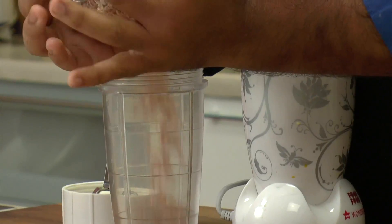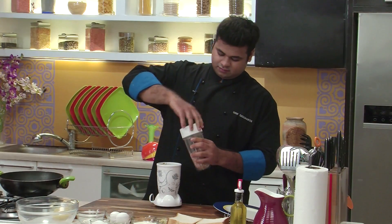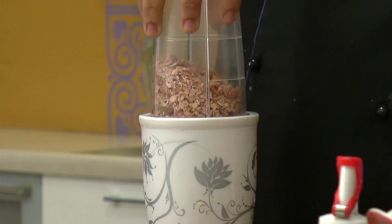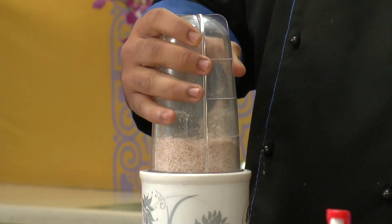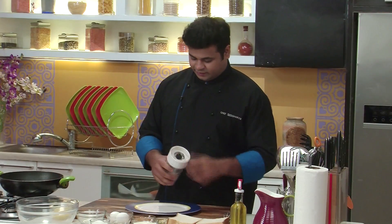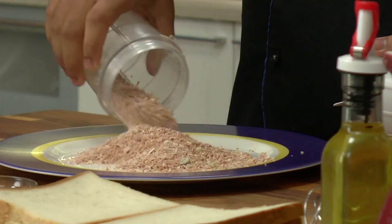So let's quickly get started. First of all, let's coarsely crush the muesli. So here it is — a coarsely crushed muesli, which we'll be using as a coating. Let's keep this aside.